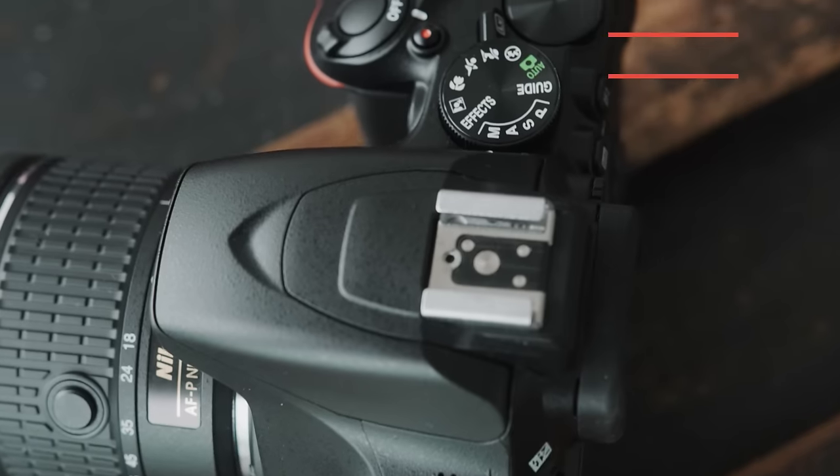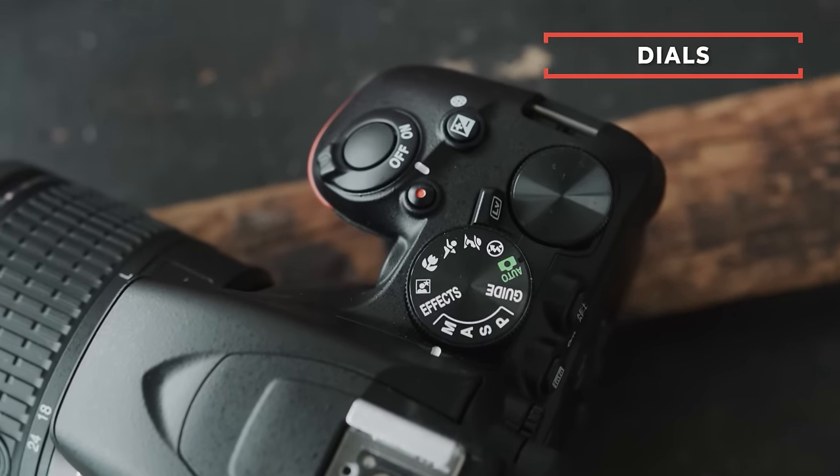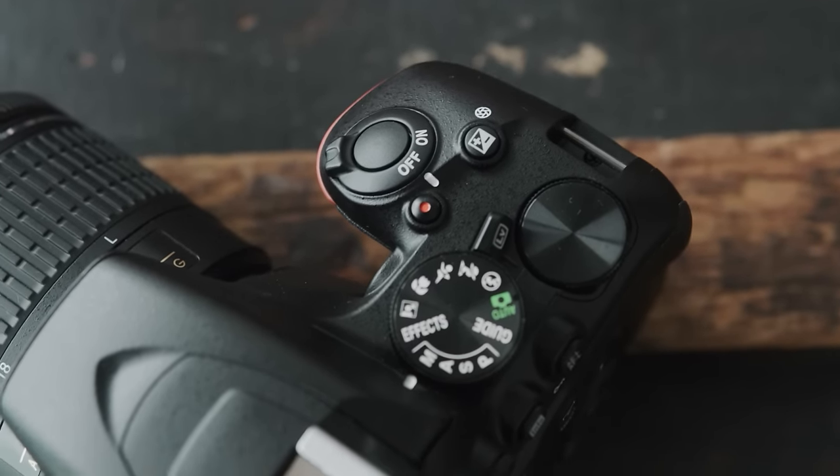Next I want to show you where exactly the dials are. There are two kinds of people using this camera: total beginners who don't know what shutter and aperture mean — and that's totally fine, I shot on auto for at least a year and a half when I started — and people who know what aperture is but don't know where all the dials are. So first I'll talk to those who just want to shoot in full auto.